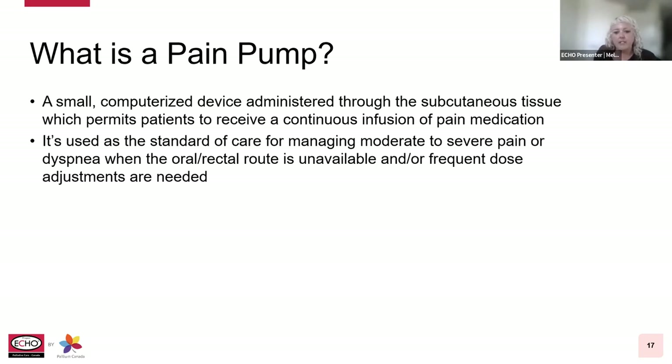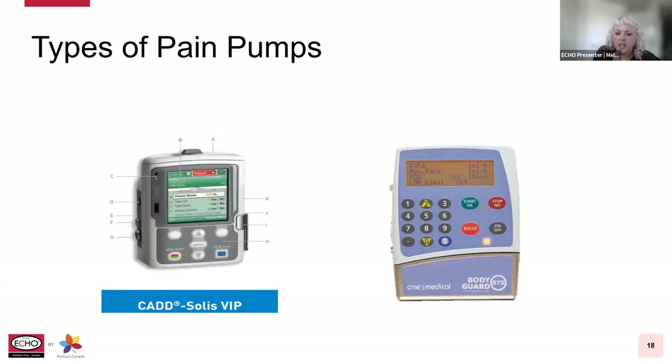A pain pump is a small computerized device administered through the subcutaneous tissue, which permits patients to receive a continuous infusion of pain medication. It's used as a standard of care for managing moderate to severe pain or shortness of breath when the oral or rectal route is unavailable and/or frequent dose adjustments are required. It also allows patients and families to administer additional small doses as needed. The pumps are typically programmed to limit the number of additional doses to prevent exceeding a safe hourly limit of medication. This mode of delivery is typically used for people who have had prior opioid use and are not opioid naive.